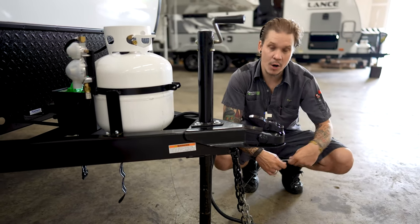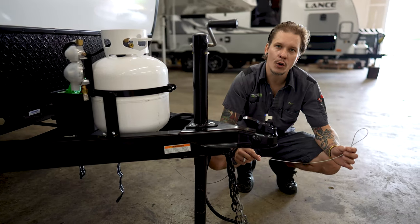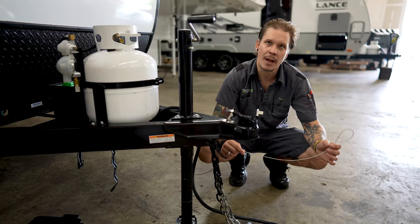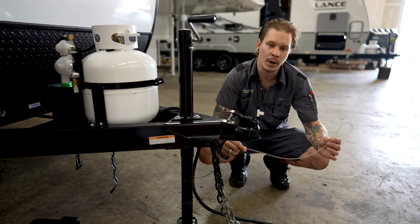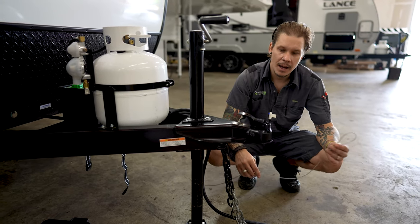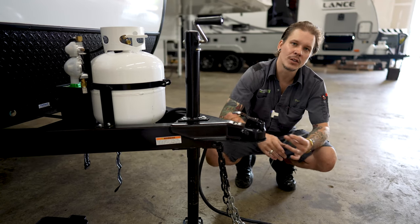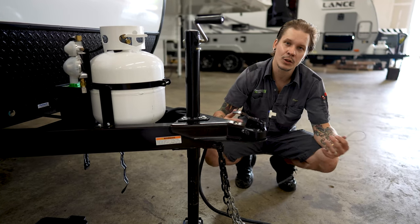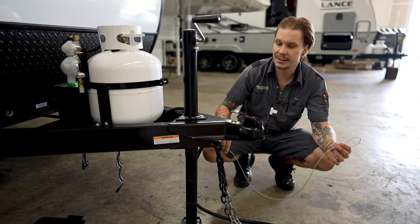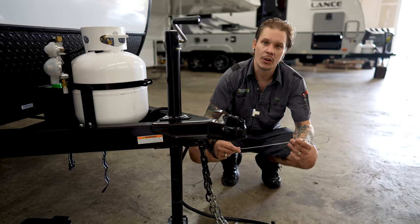Next up here, we have our emergency breakaway cable. It's going to be best suited if you go ahead and use a third or separate connection point on the receiver for your emergency breakaway — whether that be a carabiner, a quick link, whatever you have — make sure that we are connecting this separate of the tow chains. This is your last line of defense. If any of these other tow components were to become compromised and the two vehicles separate, this is going to act like a ripcord to the electric brake system, helping you avoid a runaway camper scenario.